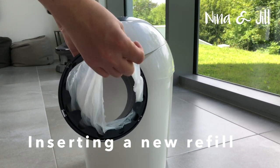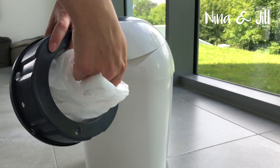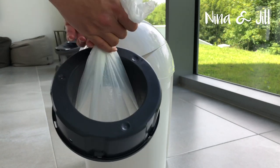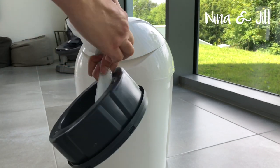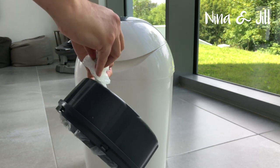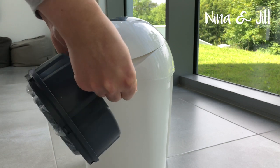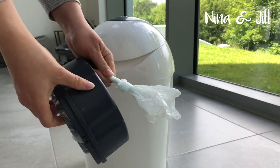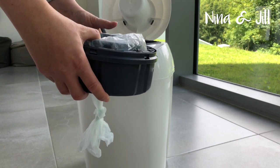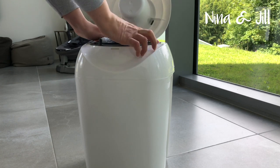Just pull the plastic out of the cartridge and then pull it through to the bottom. Tie a knot in it. Then place the cartridge back into the bin, pushing the knot down through the hole.